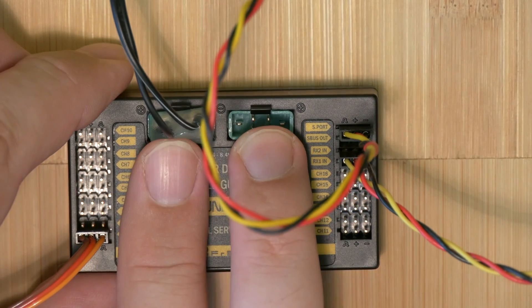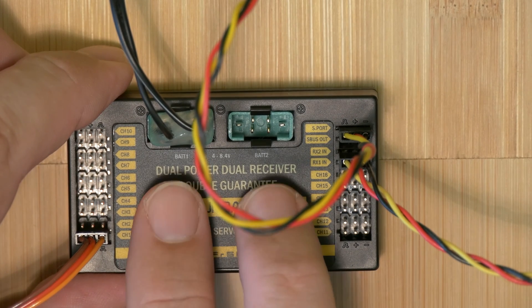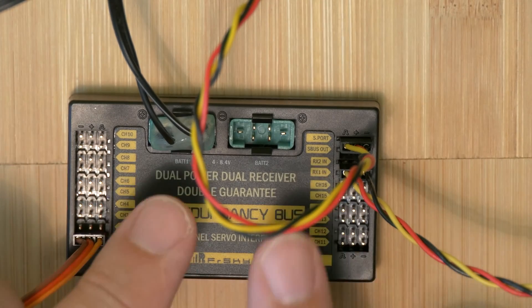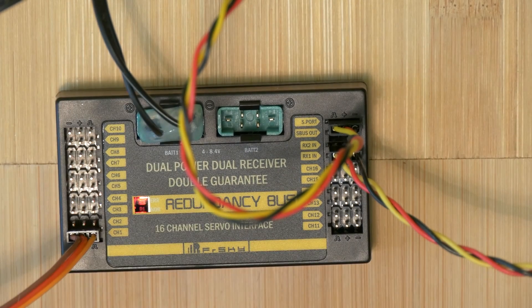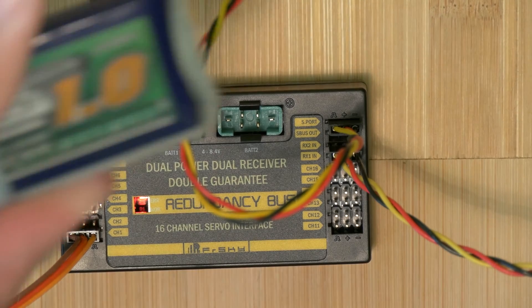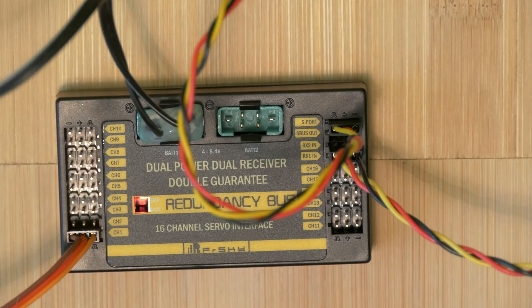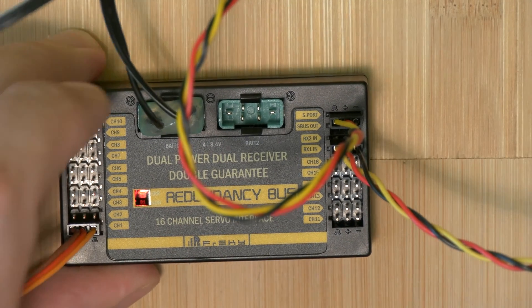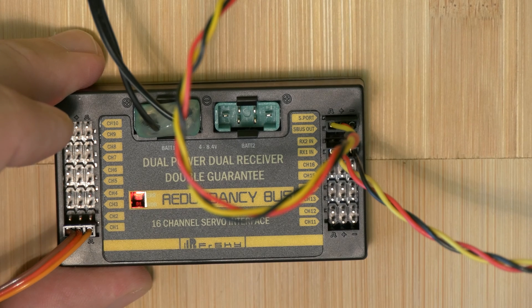You can connect two batteries; these batteries can have different capacity — that is no problem. The box will select in real time the battery with the higher voltage and discharge that battery to power the servos and receiver. If one of the batteries goes out — for example one cell is dead — you are still flying on the second battery. Again, you can know this on the ground through your receiver telemetry, land, and solve your battery problem.